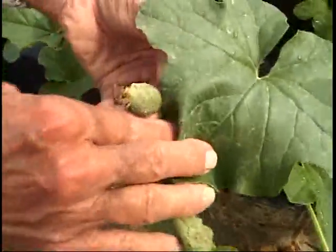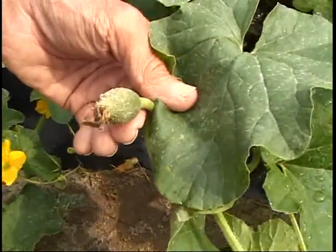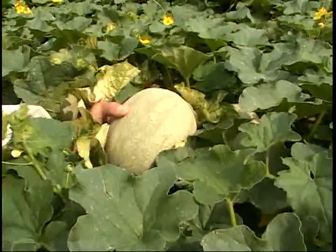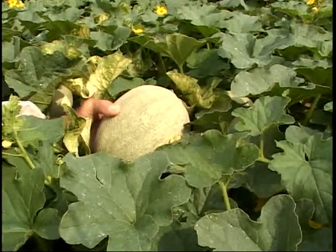This cantaloupe has already been pollinated — see how the flower has died? That's starting out as the new cantaloupe. Here's a more developed one — a beautiful round melon — and in one week this will be ready to harvest. The neat thing about cantaloupes: when they're ready, they slip off the vine. You use your thumb to push the cantaloupe off; if it doesn't come off easily, leave it — it's got a couple more days to ripen.